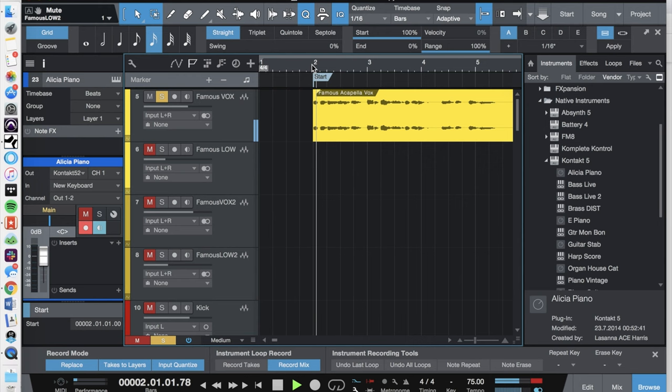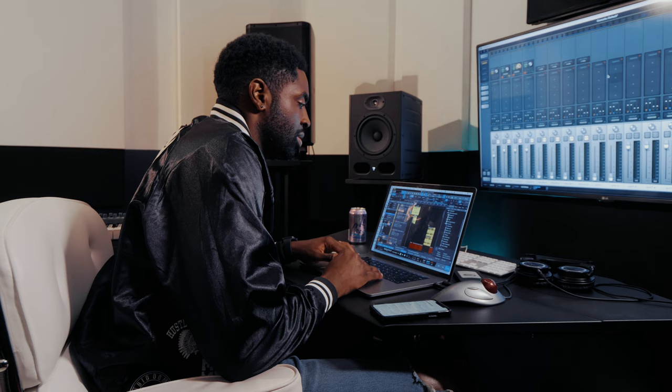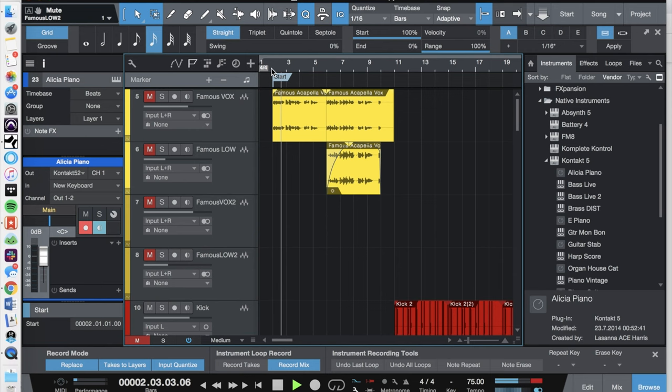The whole record started with a hook that the songwriter Sam Bruno wrote. He had this really cool hook and it was like a rough piano part. We took that vocal acapella and added these pianos to it, which came out really cool — to kind of give it a real mood and just an intimate experience.